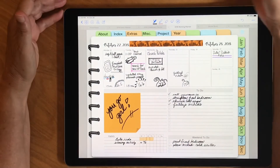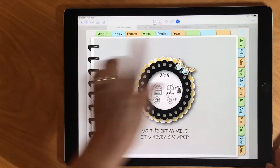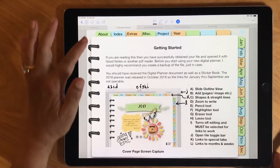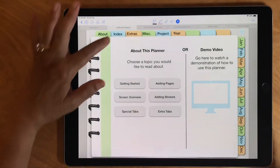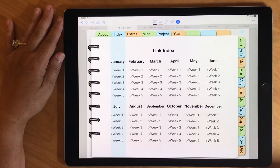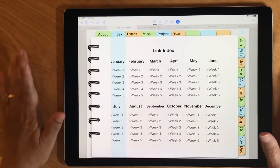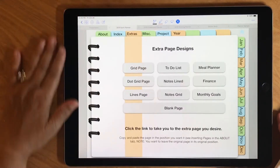I'm jumping back to my clean planner to talk about the upper tabs. The About tab has instructions like this video — how to get started, adding stickers, etc. Then there's an Index page. Since this is October through December, only those links are active. But you can jump to November or the third week of December. In the 2019 version all links are active so you can jump anywhere in the whole year.